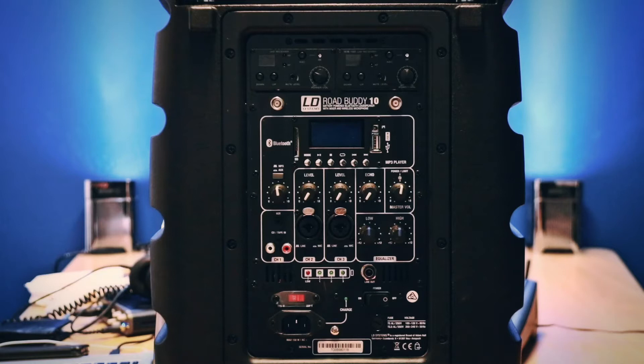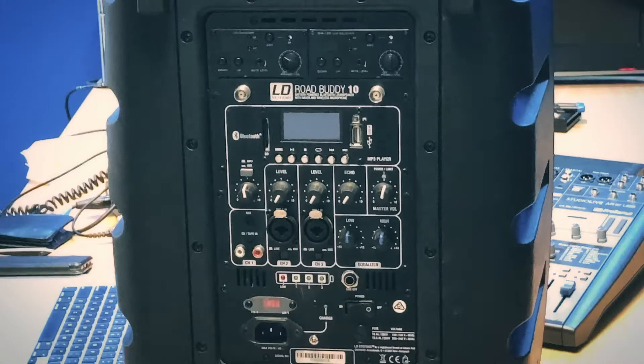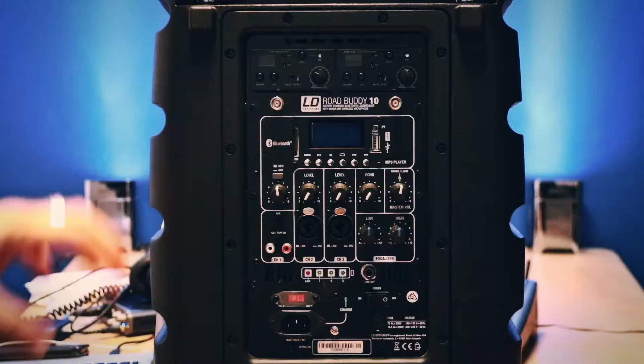This morning we're going to look at our LD Systems Roadbuddy 10, which is a battery powered PA available from Shipley's in Queenstown. This is a 10 inch, 300 watt speaker powered by battery or by mains.